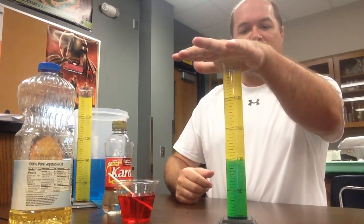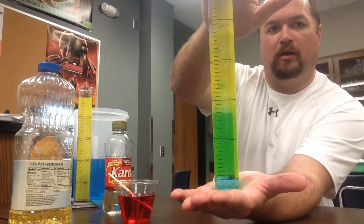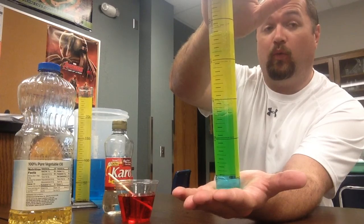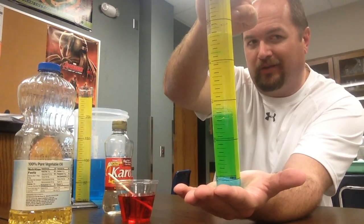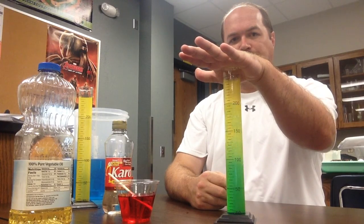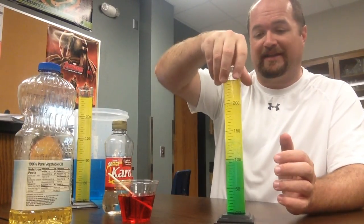Alright, let's see what's going to happen. I'm going to put my hand over the top and, hopefully without making too much of a mess, flip this over. You should have pretty clearly seen the water, which was on the bottom, completely change places with the oil. Now I'm going to flip it back — I don't think we need a shoulder partner discussion on this, because I think we all know what's going to happen. Let's flip it back and see what happens. Pretty cool.